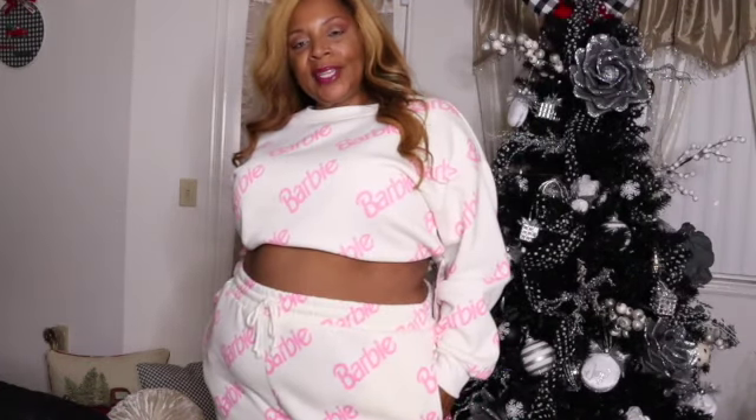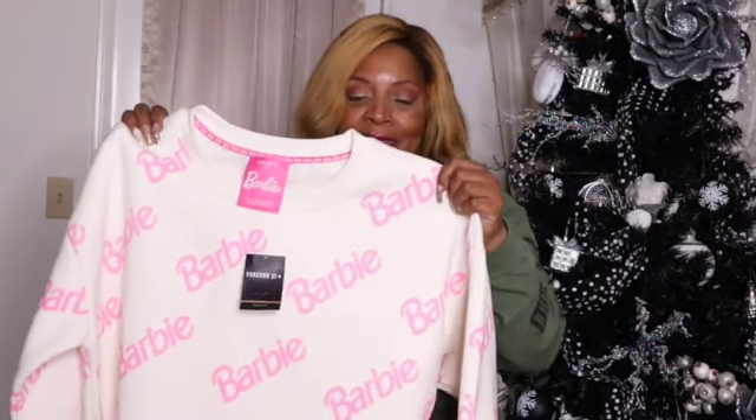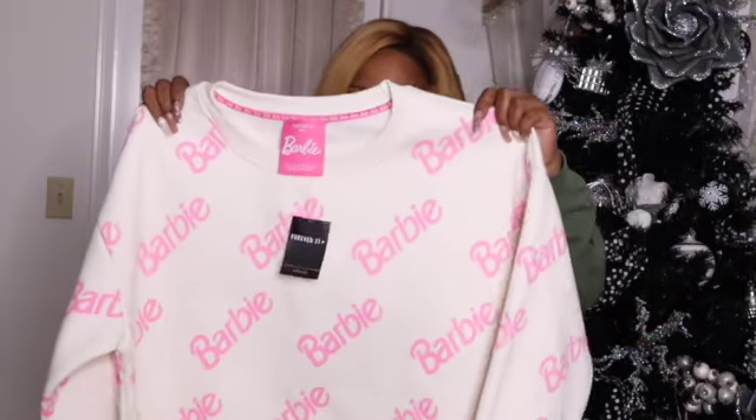So this Barbie logo print is the 90s style. And this is a very soft pink — I want to say a Barbie pink, but a very soft pastel pink, like a bubblegum pink. So that is the first item.